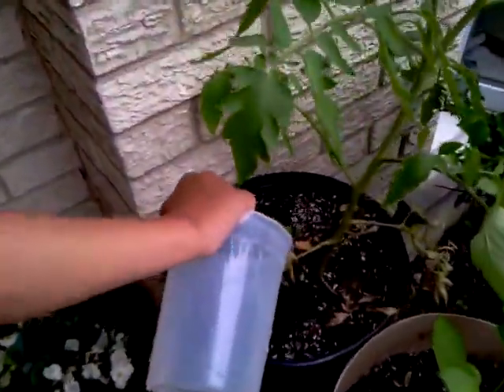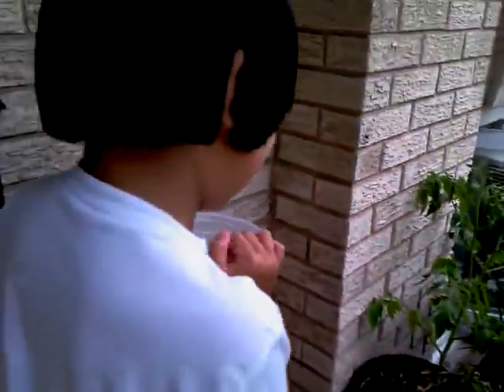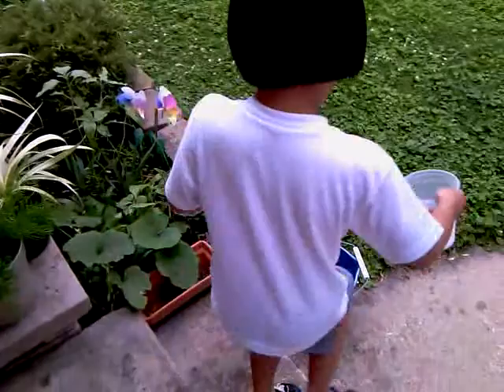There you go, like that. Good job, boy. It's too broke. Good job. Say, Mommy, I water your plants. I water your plants. Talk to Mommy right here. Look at Mommy. I water my plants. Good job, Brian.